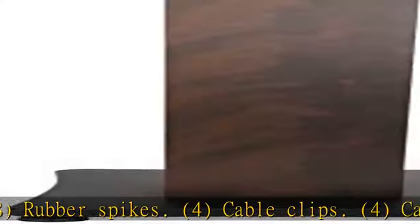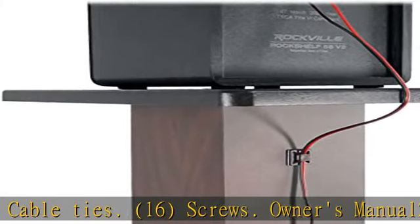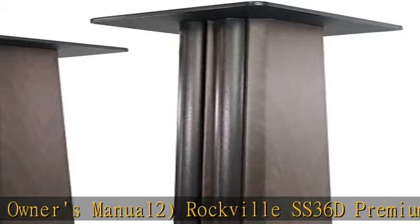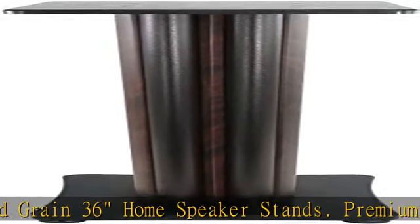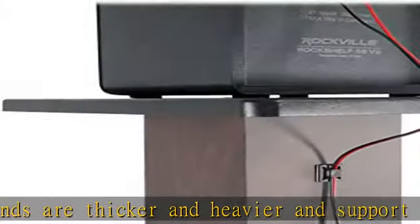Rockville SS36D Premium Dark Wood Grain 36" Home Speaker Stands. Premium stands are thicker and heavier and support up to 100 pounds without the need to put sand inside of them. 2 pairs of top platforms for different size speakers. Solid Wood — these are not hollow. Made from thick high quality rock solid MDF wood to minimize resonance. Dark wood grain finish looks amazing.